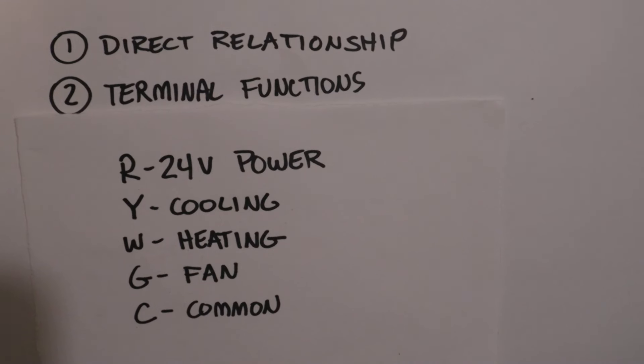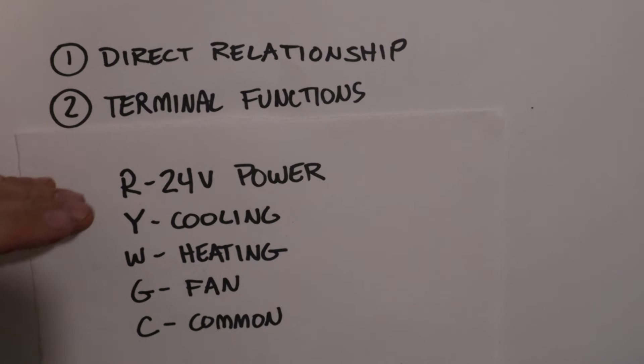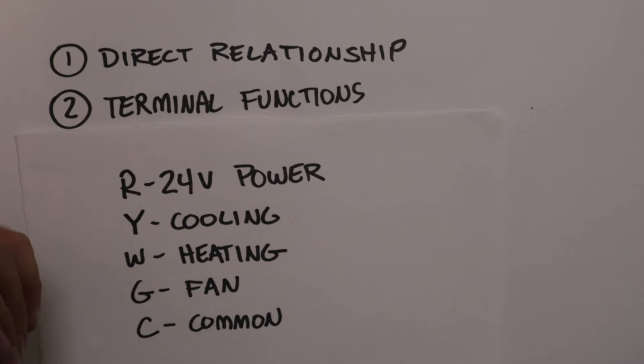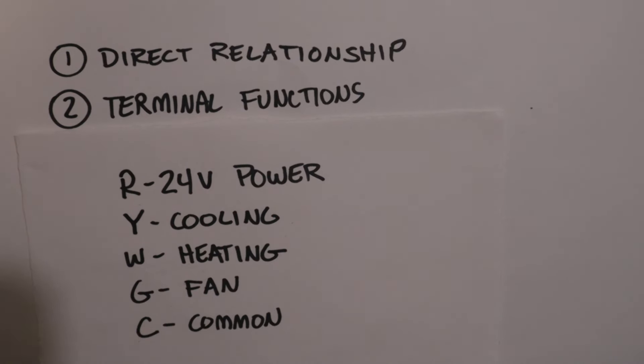The second thing you need to learn are the functions of the terminals themselves. The R terminal on your control board sends 24 volts out, and the R terminal on your thermostat receives that same 24 volts. Y terminals on both devices are for cooling, W terminals on both are for heating, G terminals on both are for the blower motor and fan, and C terminals on both are for the common wire connection.